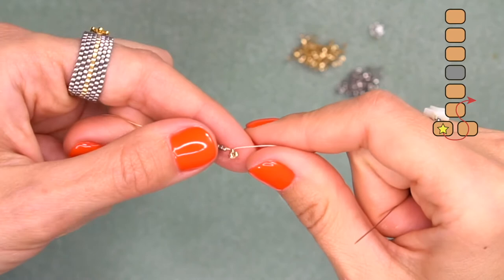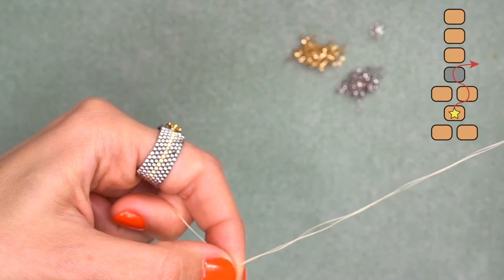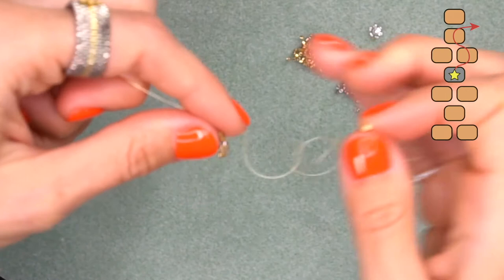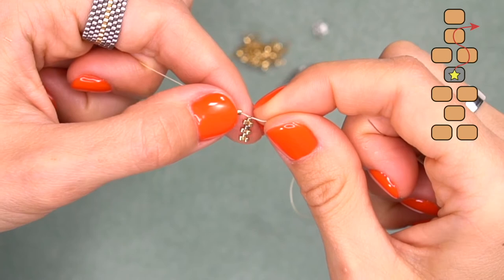Always hold your beadwork with your fingers and when you pull your thread you will see that the beads lay down like bricks. Now string another golden bead and pass through the silver bead, skipping one golden bead — we skip one and go through the next one. Pull your thread and it looks like this. String another golden bead and again skip one and pass through the second one. Help yourself with fingers; it will be easier to deal with your beadwork if you do this.